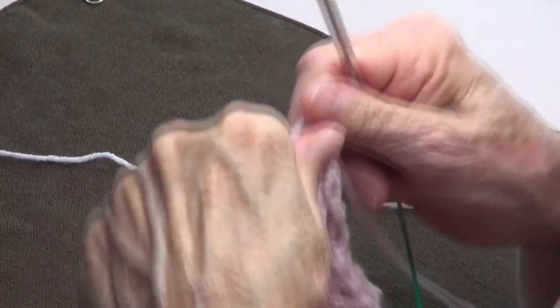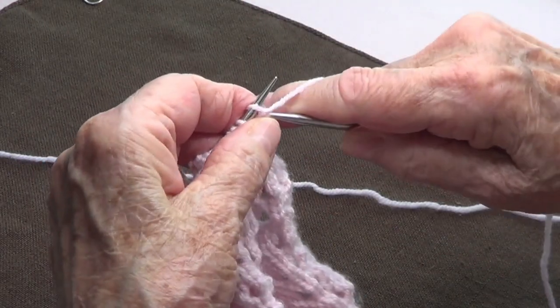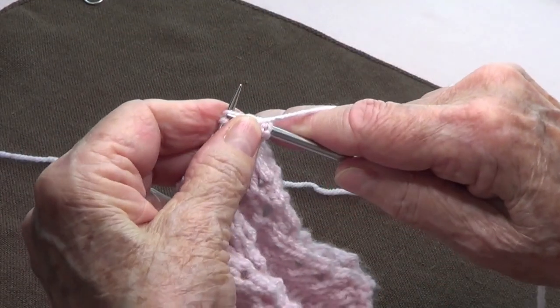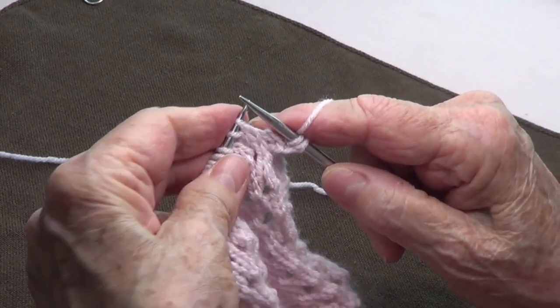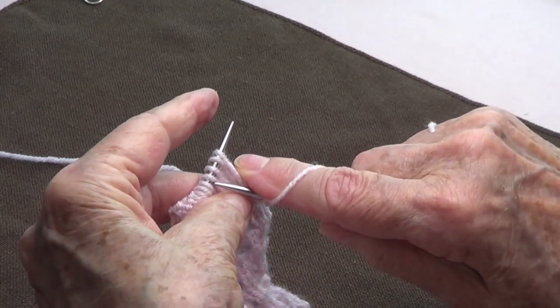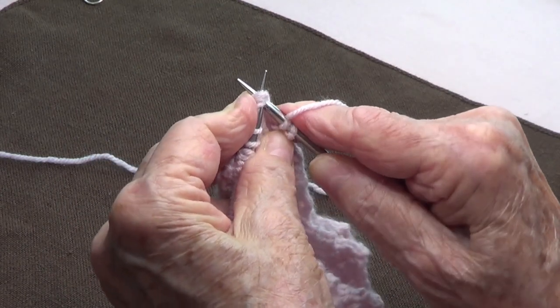Row number three: purl 2 at the beginning. This is the only row you really need to pay attention to, but it's very simple. After you purl 2, you're going to knit these four stitches together.